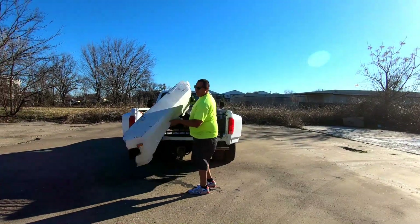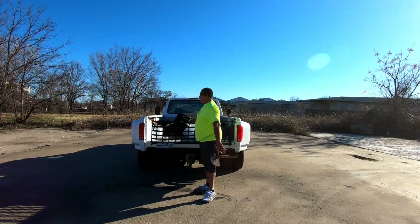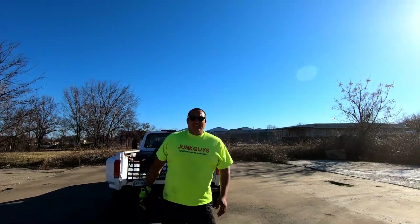All right guys, now it's time for the fancy musical drive-off that I usually do. Hope you enjoy it, and here it is.